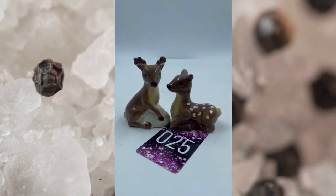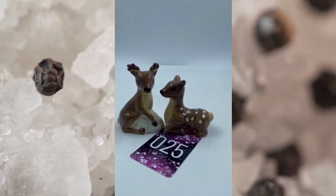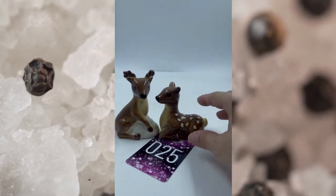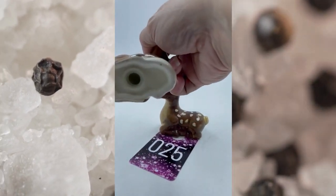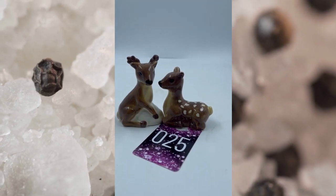Item number twenty-five. Since hunting season is upon us, these are cute deers. You got the buck and the doe — she's got her little spots there on the back. It does have the corks as well. Super cute, no mark on these. This is item number twenty-five and they will be $7.